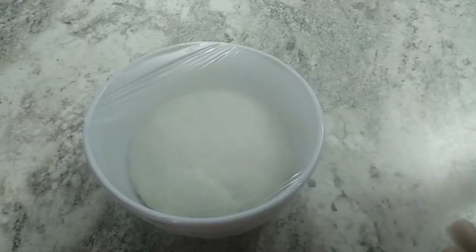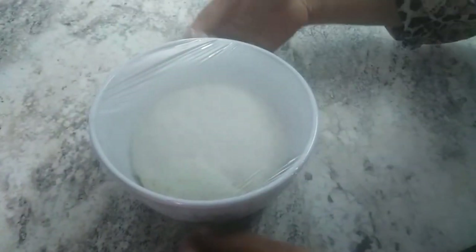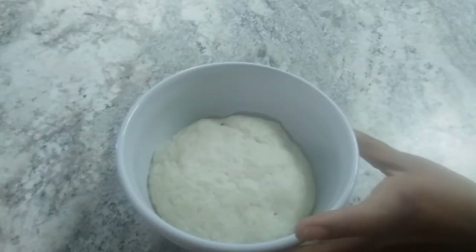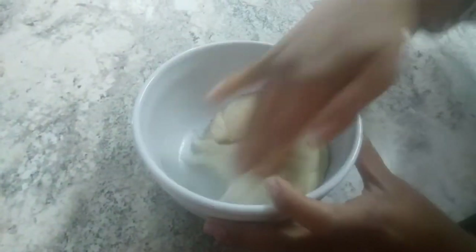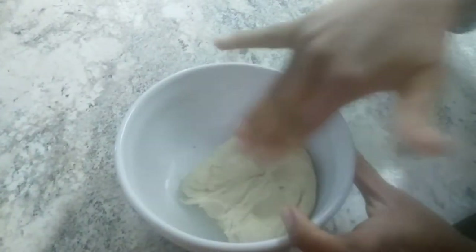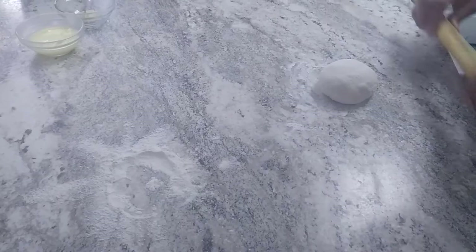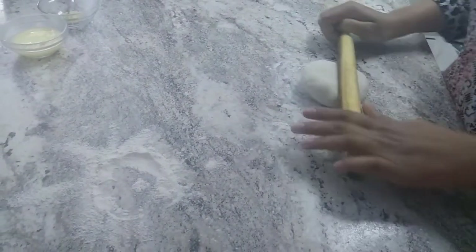Now the dough is fermented. After one hour the dough has doubled in size — see this. Now we need to take a rolling pin to shape it.